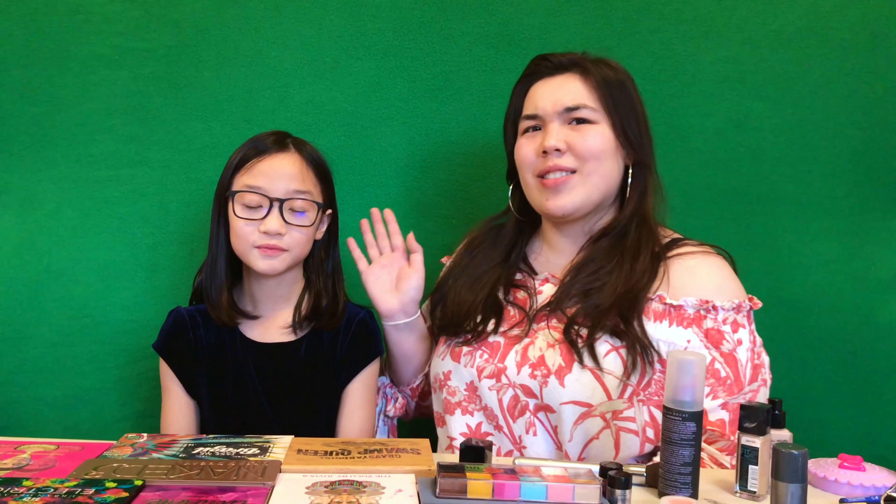Hi guys, it's Rebecca and I'm Lydia, and today I'll be doing Rebecca's makeup. I'm not a professional makeup artist or anything like that, so this is technically my first time doing makeup on someone as small as her. But I will do my best and we're gonna have fun and make her beautiful.